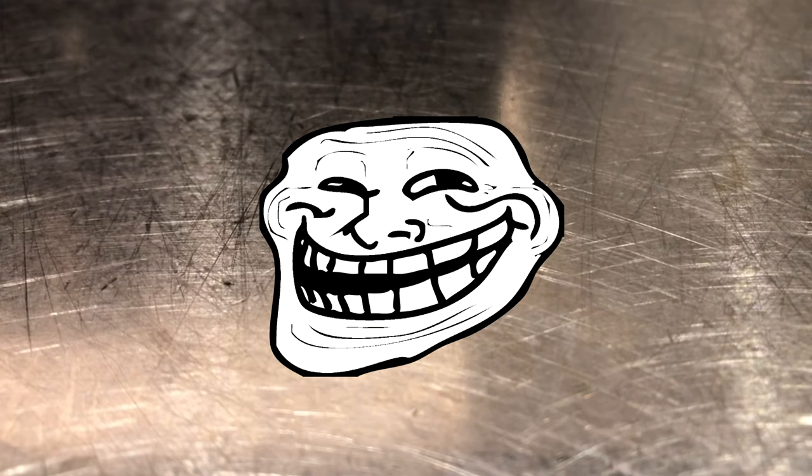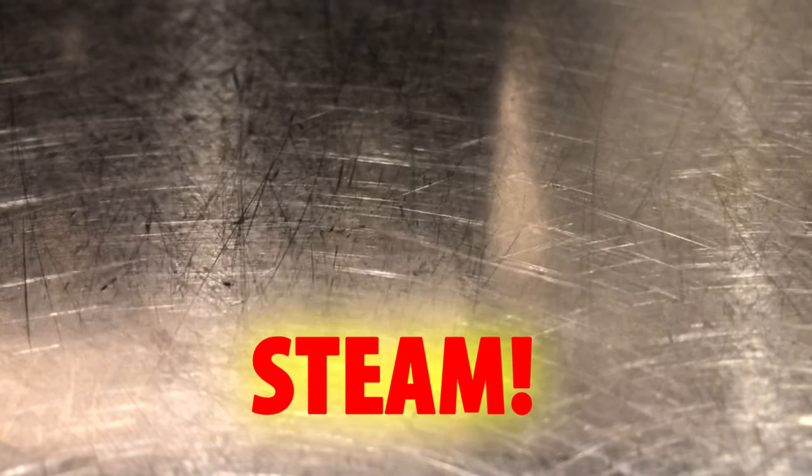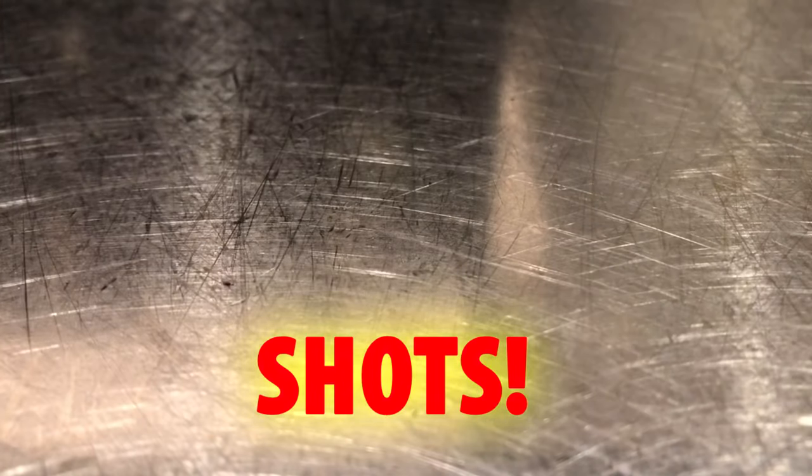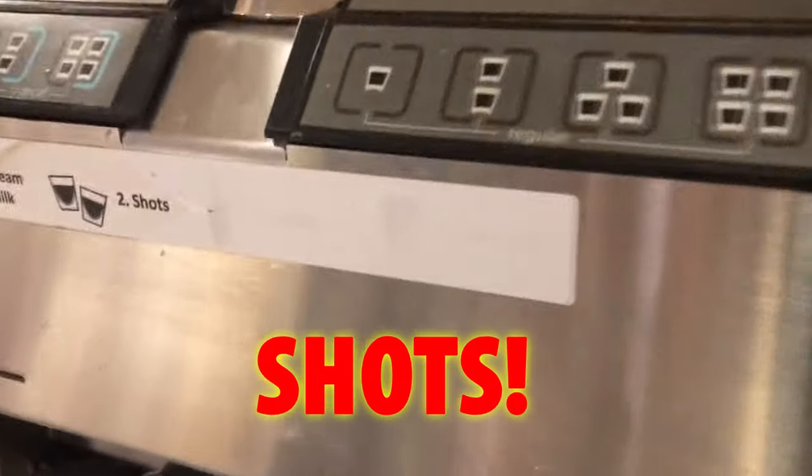Don't do that. Make sure the drinks are in order. STEAM — make sure you get that paper sound. SHOTS. Syrup. Be sure to check how many pumps go in a hot or iced drink. Connect.